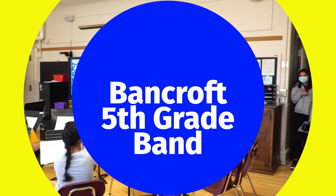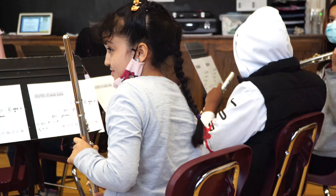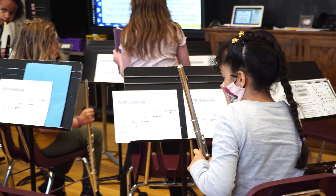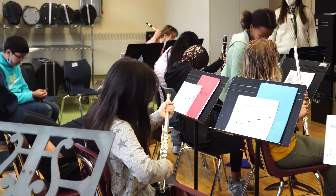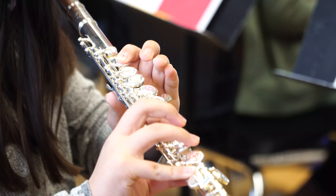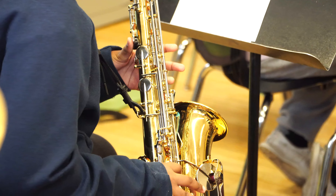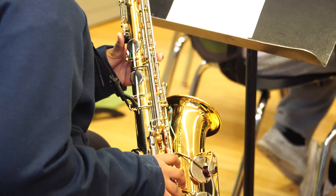Welcome back. Come on in. Once you get set up, make sure those cases go under your chair. Our glue section's here. Clarinets are almost all here. Welcome, we're gonna get started.